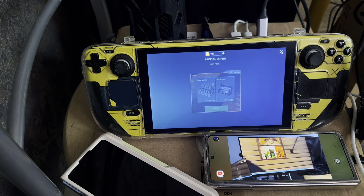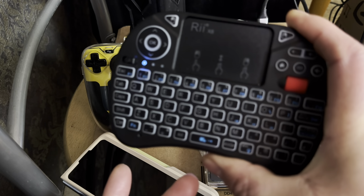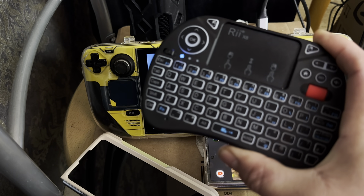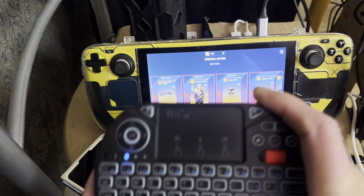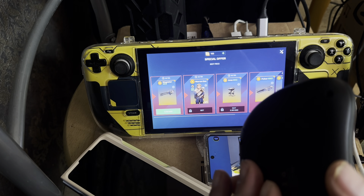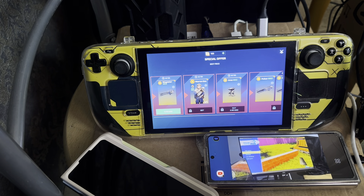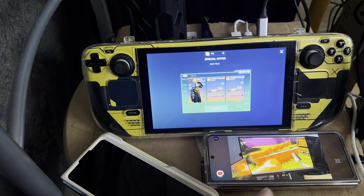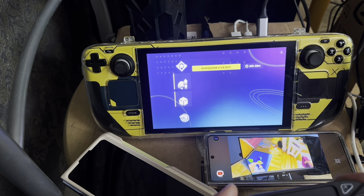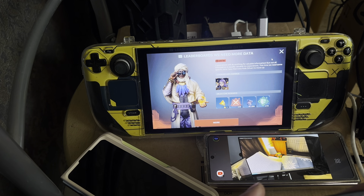If you guys want to get yourselves a mini keyboard-mouse combo — it's a two-in-one, it's got a mouse scroll wheel, all the fn keys, W, A, S, escape — everything's on this mini thing. It's got a dongle in the back where the battery is, you just remove the back plate. It's got backlights and everything. Because of the size, I can hold it and do everything without reaching for my mouse or keyboard.